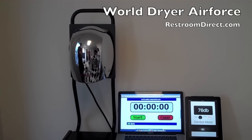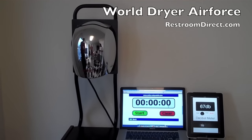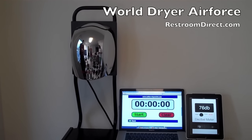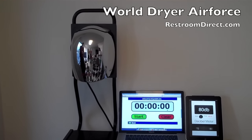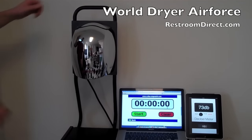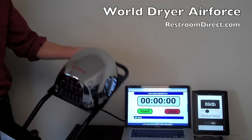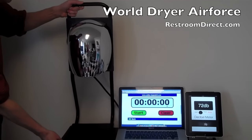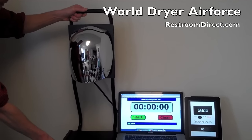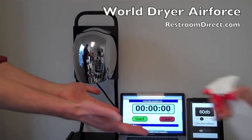This is the World Dryer Air Force hand dryer. This unit has a polished chrome cover on aluminum. It's an 1100-watt hand dryer, very energy efficient. These have 11 air outlets in the bottom, which makes them different than most dryers which only have one air outlet.